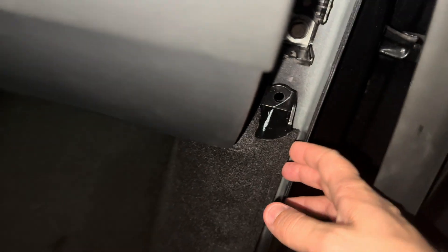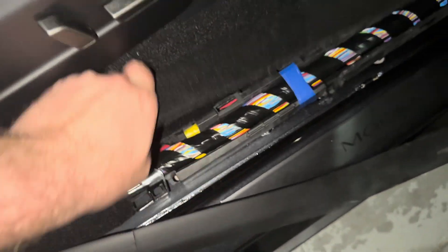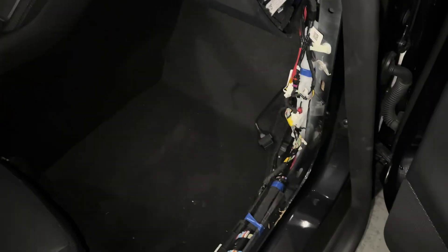You no longer need the trim tool. I recommend reaching down here next to the passenger seat, getting your thumb in here, and just pulling up. There are some plastic clips under here — pull up and out towards you. That's how you remove that piece.